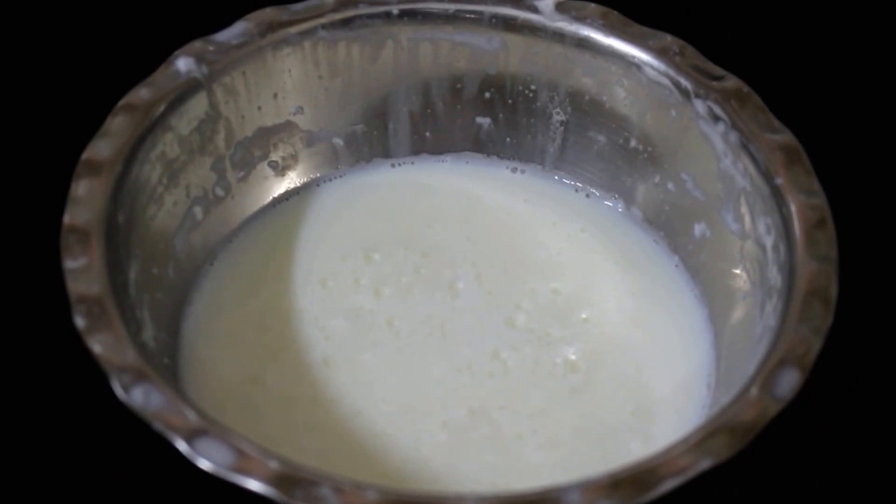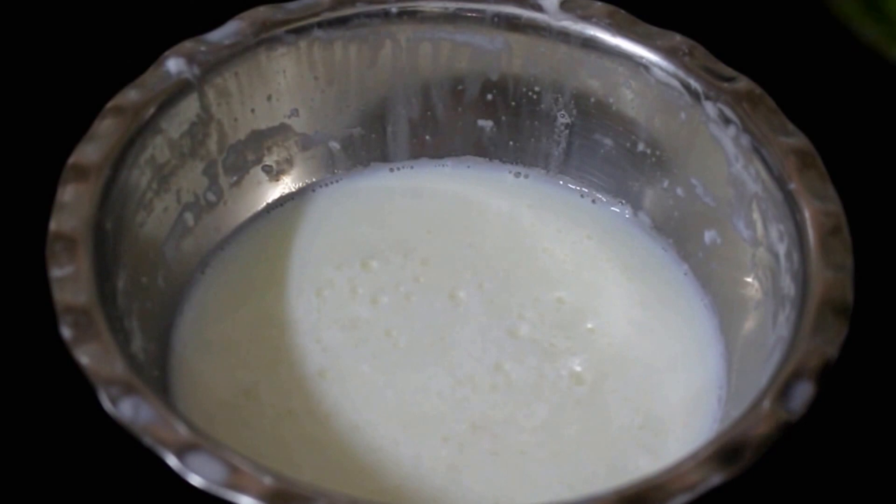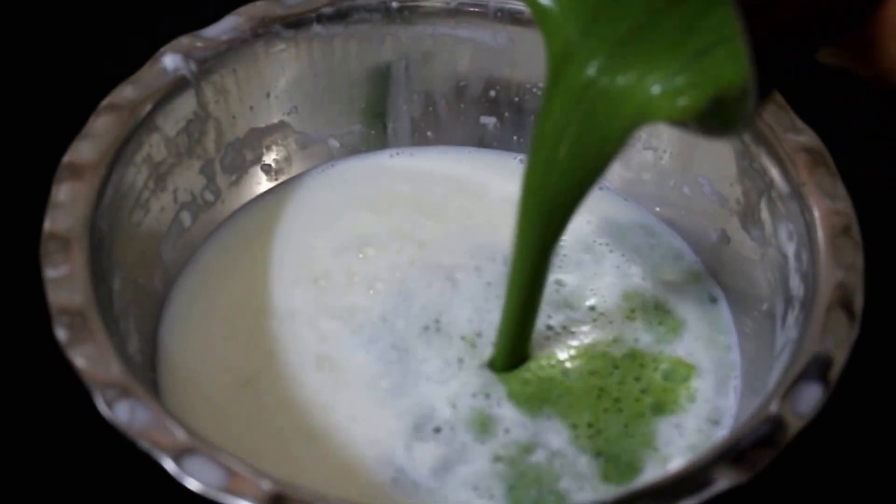Once the paste is ready, I have gone ahead and added it to chilled milk — about 2 cups of chilled milk. I am going to give this a good whisk and serve it chilled.